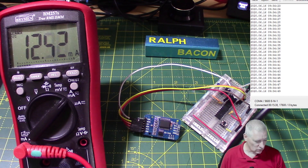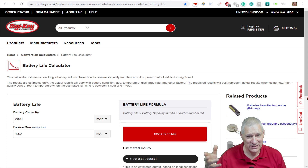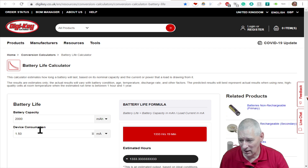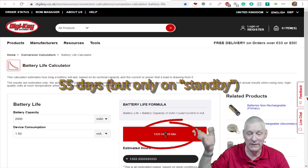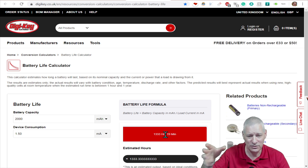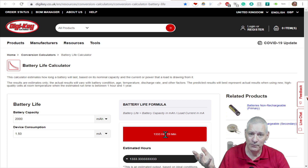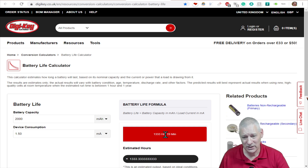I found a battery life calculator on the DigiKey website that I'd trust more than most. Plugging in a capacity of 2,000 milliamp hours and drawing 1.5 milliamps on average comes out at 1,333 hours, which divided by 24 is about 55 days. Of course that's without your project actually doing anything. If you're waking up every day firing up Wi-Fi or Bluetooth, those 55 days will drop - but a month is a reasonable expectation.